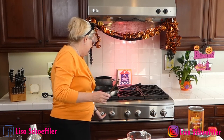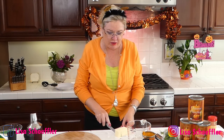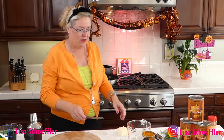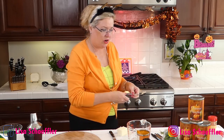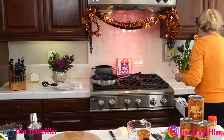We are going to start with our pumpkin ravioli filling. I'm going to put a couple tablespoons of butter in our pan. I have a pan back there of boiling water to cook our raviolis in. I'm going to start with the garlic — I've got about two cloves of garlic here.